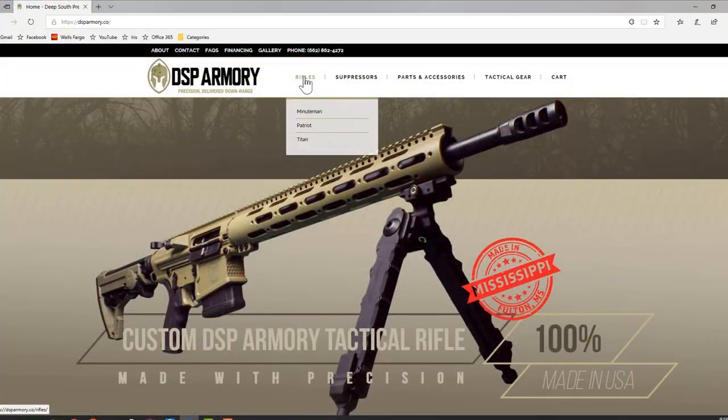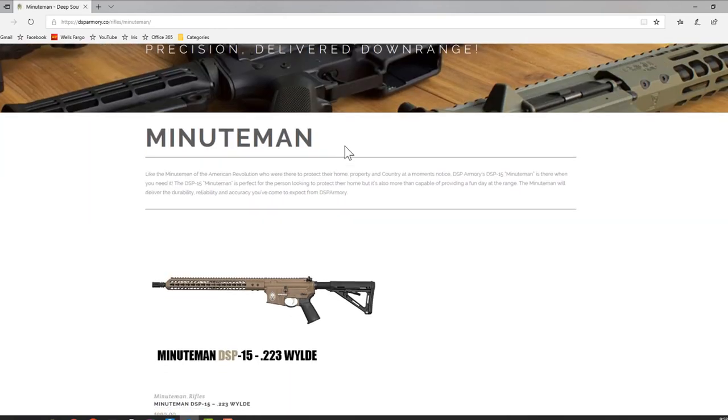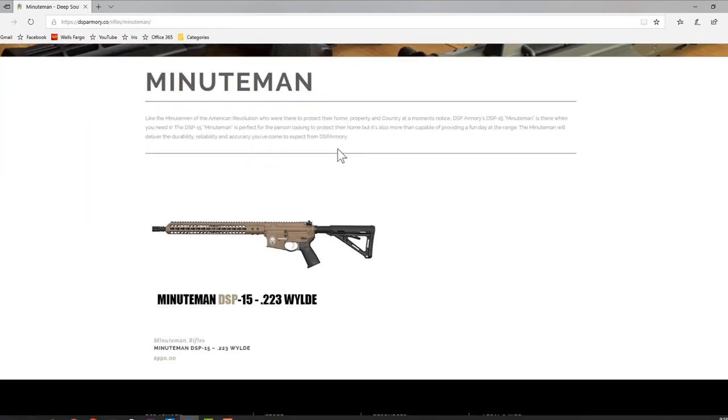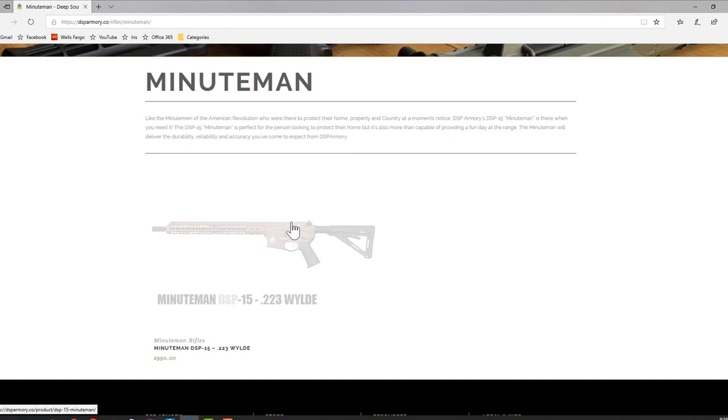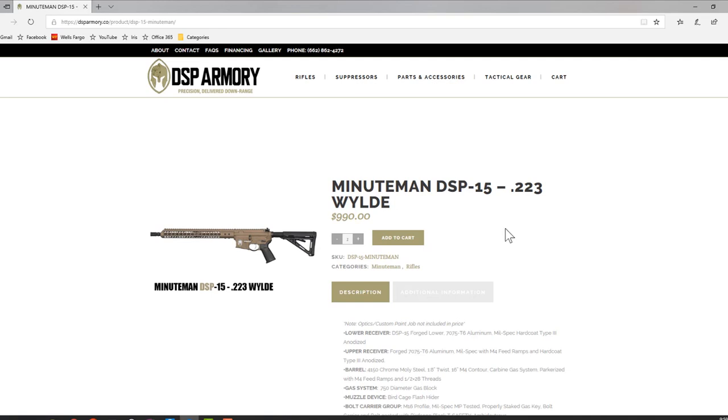So the specs on this thing: DSP Armory has three specific pre-made lines, which are the Minuteman, the Patriot, and the Titan line of firearms. You can check it out at dsparmory.co. Each line is specifically designed for something specific. The Minuteman line, which is their base model in .223 Wylde, is designed for just the standard AR-15 platform at a reasonable entry price point under a grand.